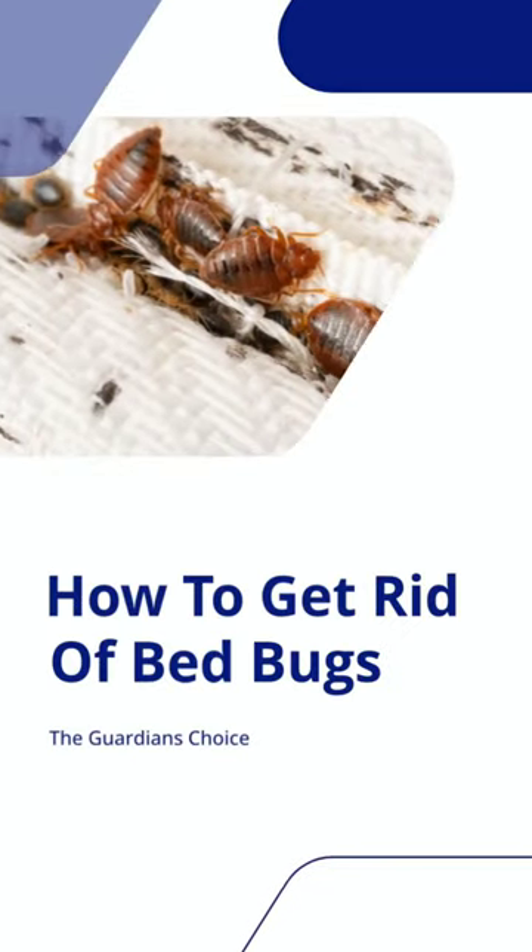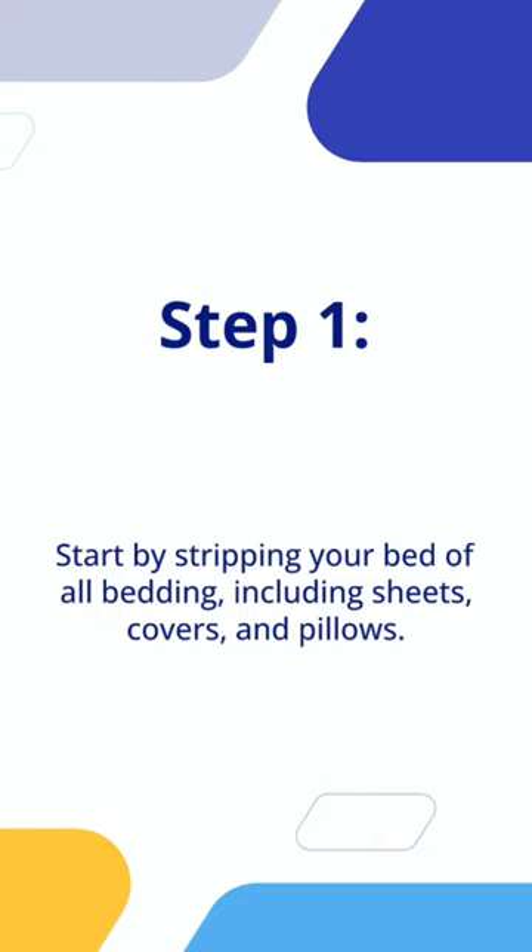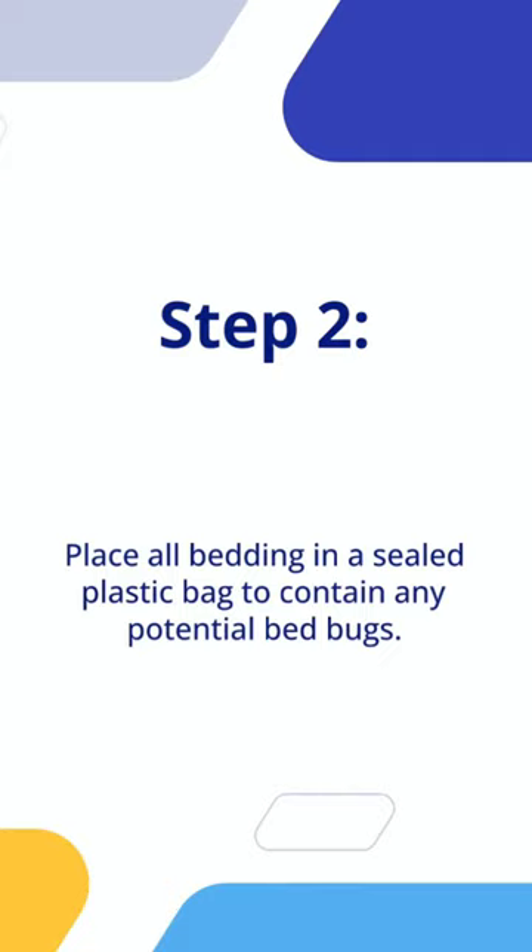How to Get Rid of Bed Bugs. Step 1: Start by stripping your bed of all bedding, including sheets, covers, and pillows. Step 2: Place all bedding in a sealed plastic bag to contain any potential bed bugs.